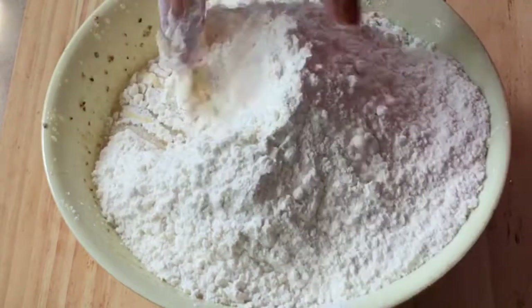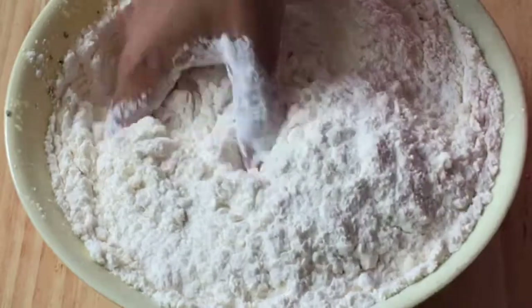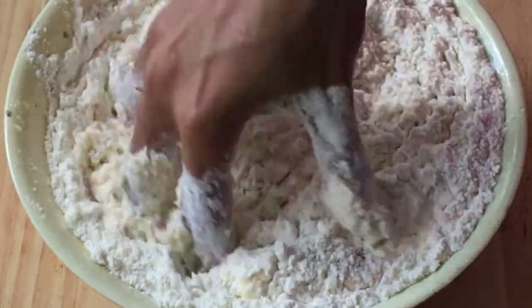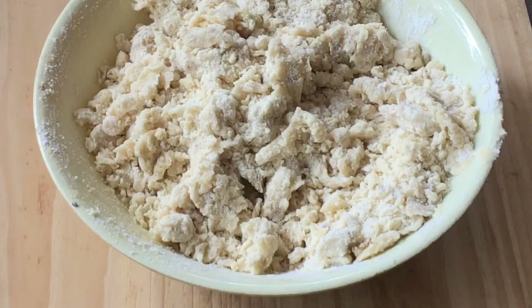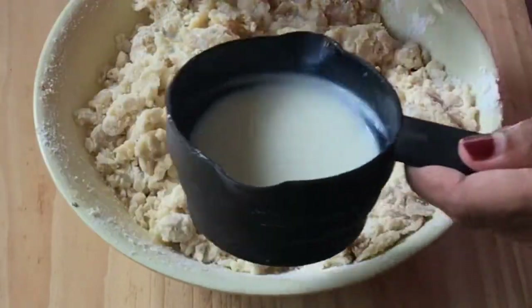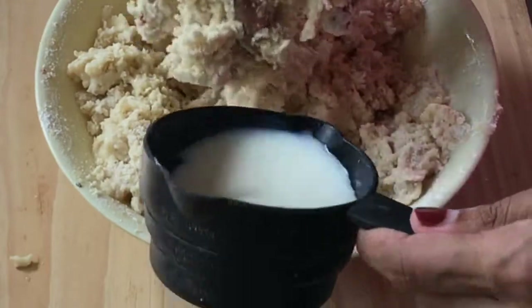Mix it with my hand. Now we are going to make it a little bit dry. Just add this to the top as we make it a little dry.